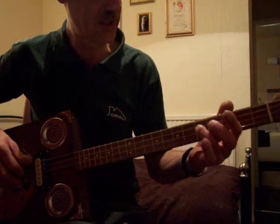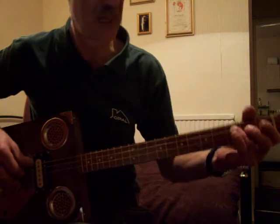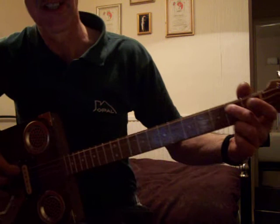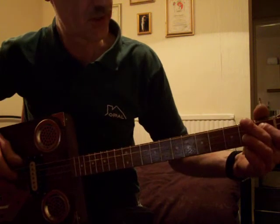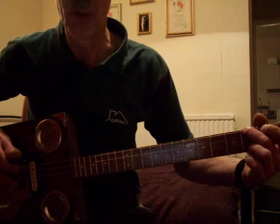So that's your 2nd string 5th fret, 3rd string 3rd fret, 2nd fret, 1st fret, and then 1st string 2nd fret, then open.